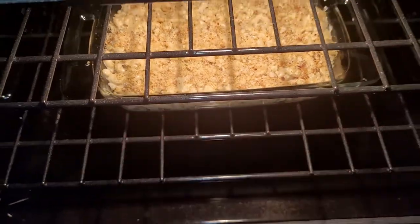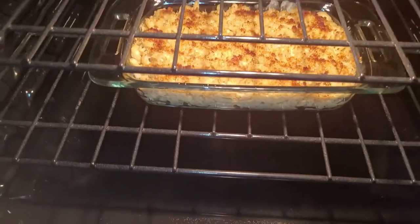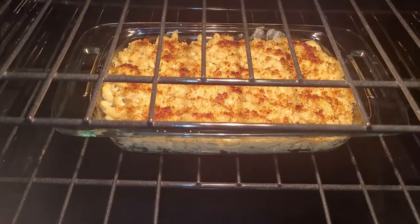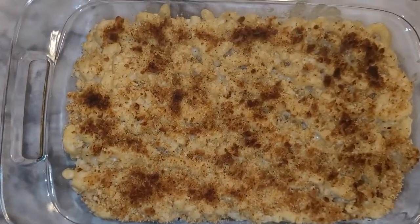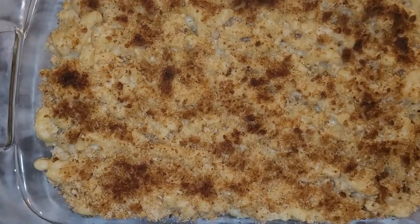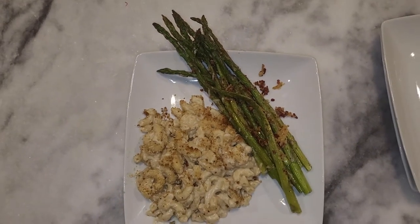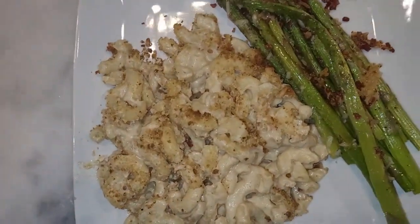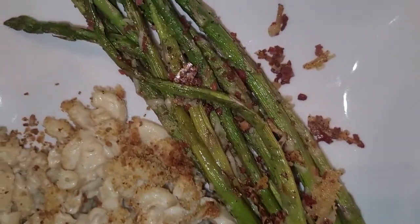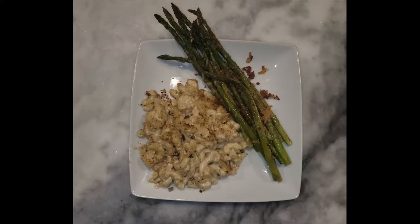I'm putting it on high broil — no timer on this one, just watching it carefully so it doesn't burn. It broiled for maybe two to three minutes max, but look at that crust and how brown it got! I'm plating it with the asparagus. Look at that beautiful plate — the texture of the asparagus and the macaroni and cheese looks so yummy. This was a wonderful, wonderful dinner.